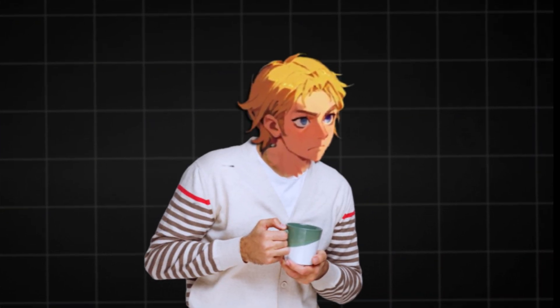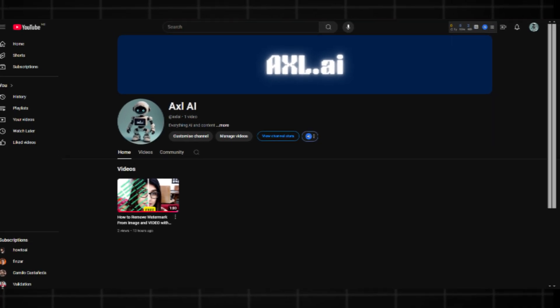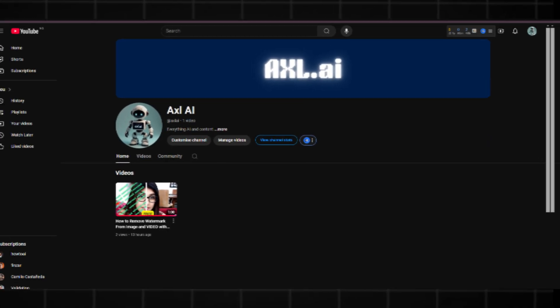Don't forget to like this video and subscribe to my new YouTube channel for more free AI tools, AI influencers, and AI for content. Link is in description.